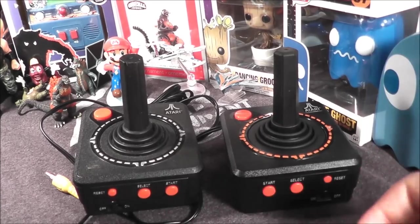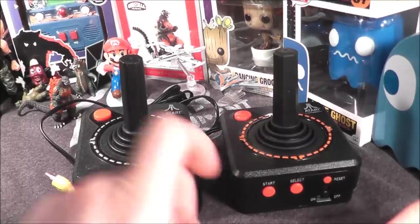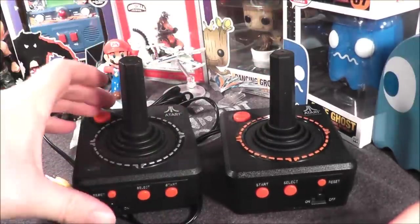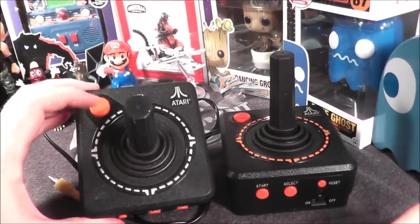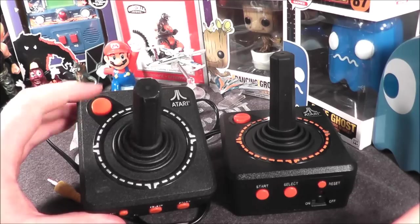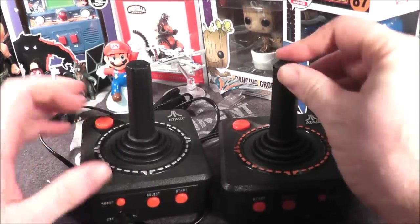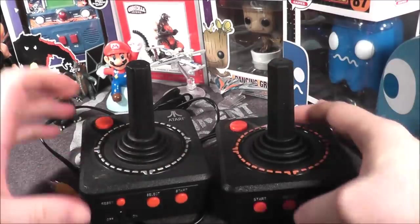Welcome to another episode of the No Swear Gamer. Today I'm going to take a look at the 2017 Basic Fun Atari 2600 plug-and-play, which looks very similar to this one made by Jack's Pacific back in 2002, 15 years ago. Both of these are very similar — they both resemble Atari 2600 joysticks and both control fairly well.